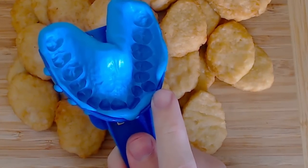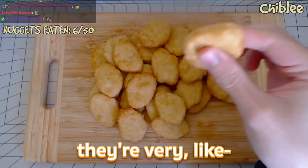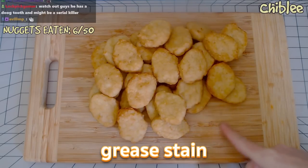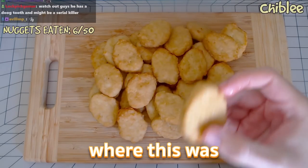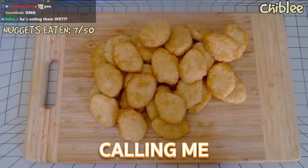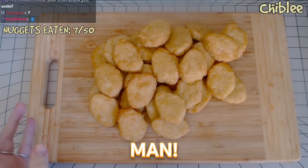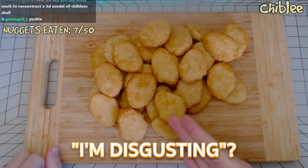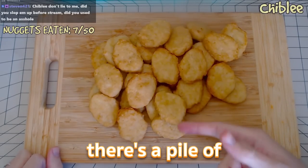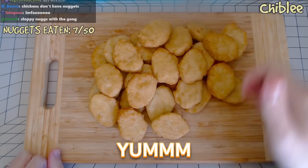You're eating them dry? They're not dry — they're very wet, very juicy. Look at that grease stain! Can you see it? They're very wet. Why is everyone calling me disgusting? It's chicken nuggets, man! Oh, there's a pile of chicken nuggets here — I'm gonna eat them. Yum. That's eight.